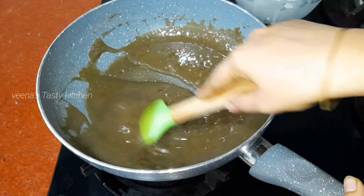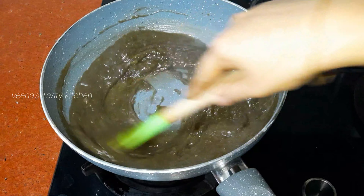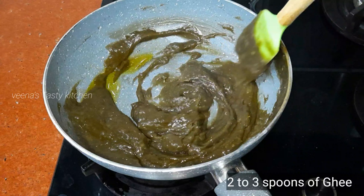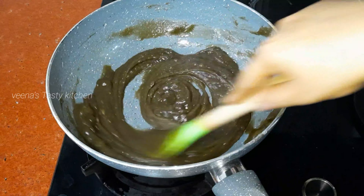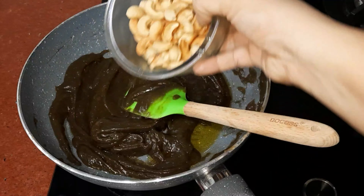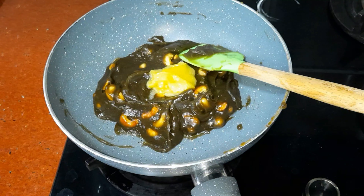Mix continuously until it comes to thickness like halwa. Add a pinch of saffron and then a pinch of cardamom powder. In between, add two to three spoons of ghee into it. Now add the cashews and mix everything together.